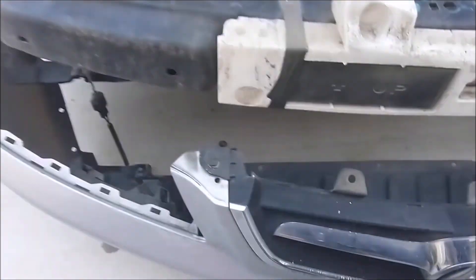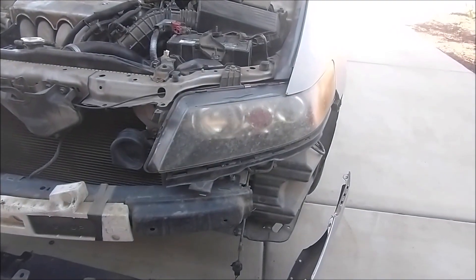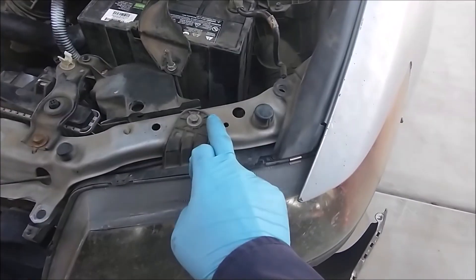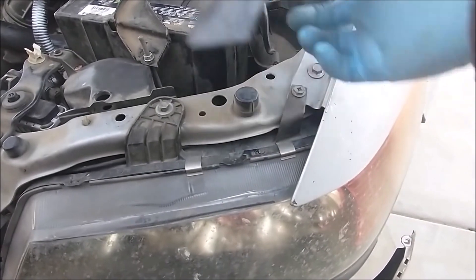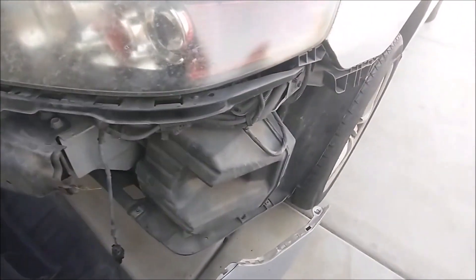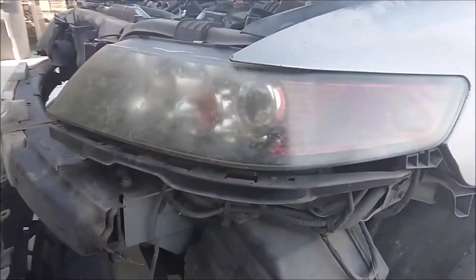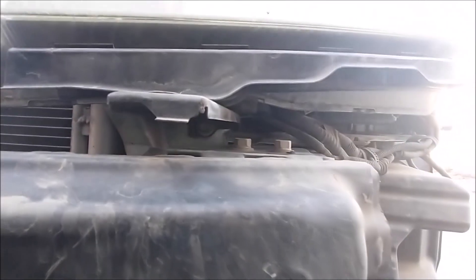There are wires under there, so you cannot totally remove the bumper. To remove the headlight, there are four bolts holding it: one here, one here when you lift it up, one there, one on the side, and one in the middle with an extension needed. Remove those bolts.